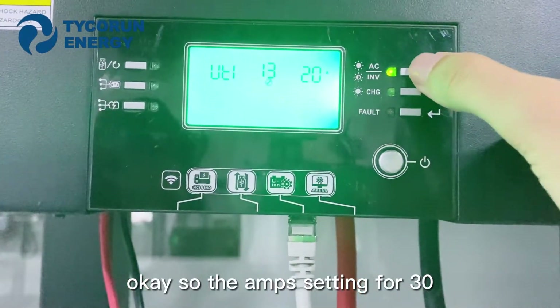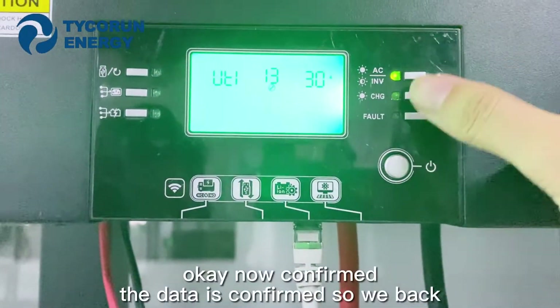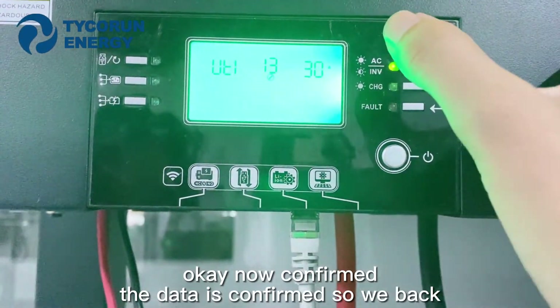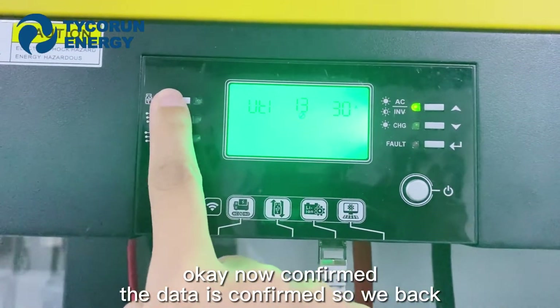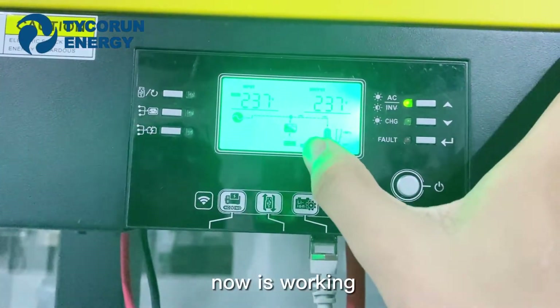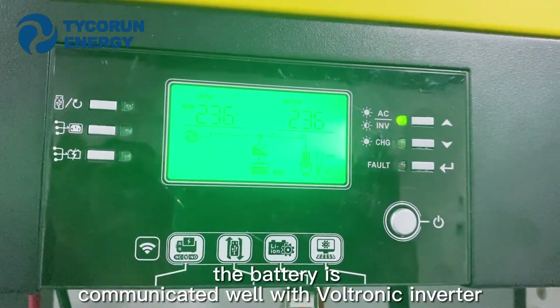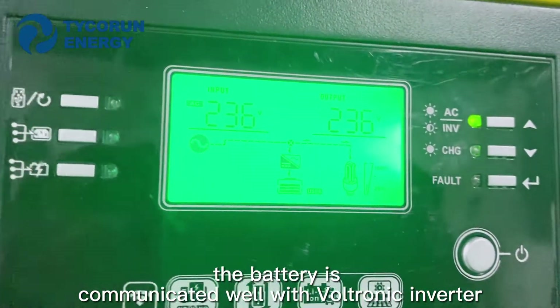The current is set for 13. Now confirm — the data is confirmed, so we go back. Now it is working. The battery is communicating well with the Vuittonic Inverter.